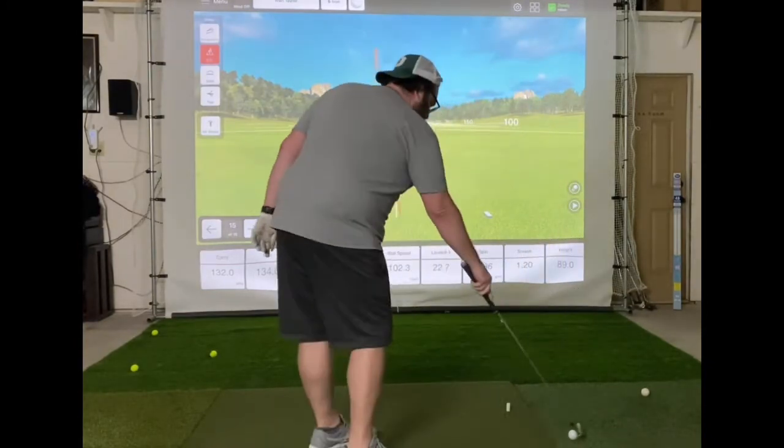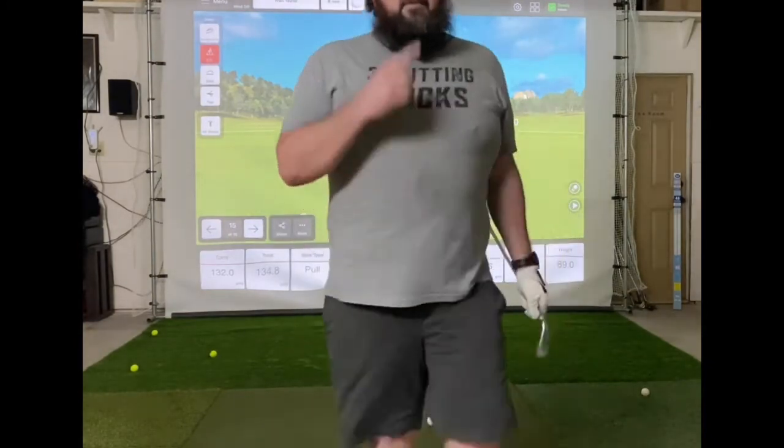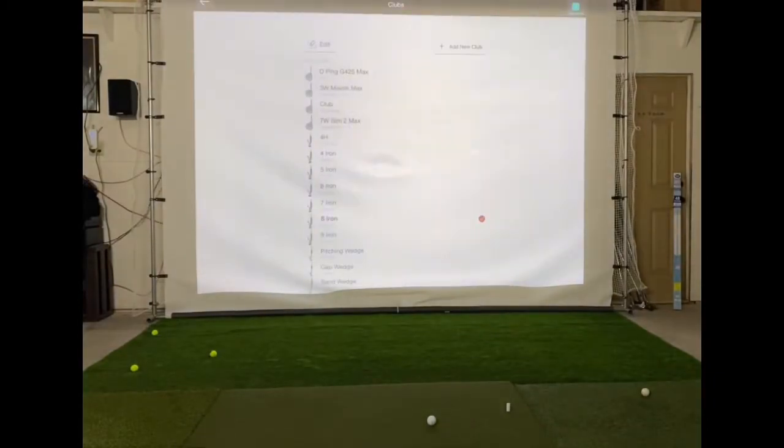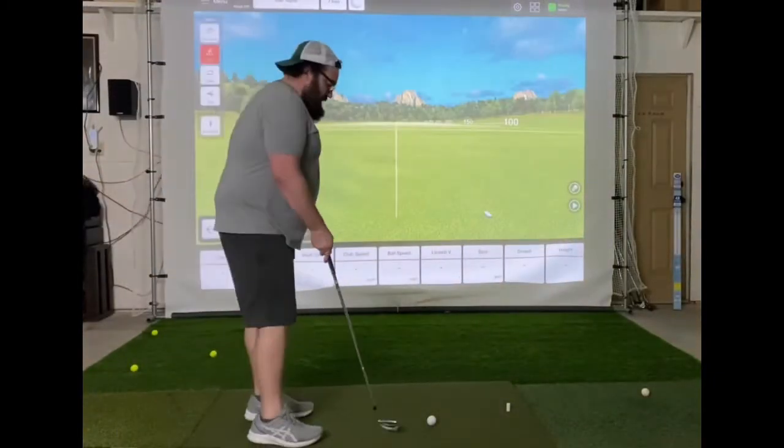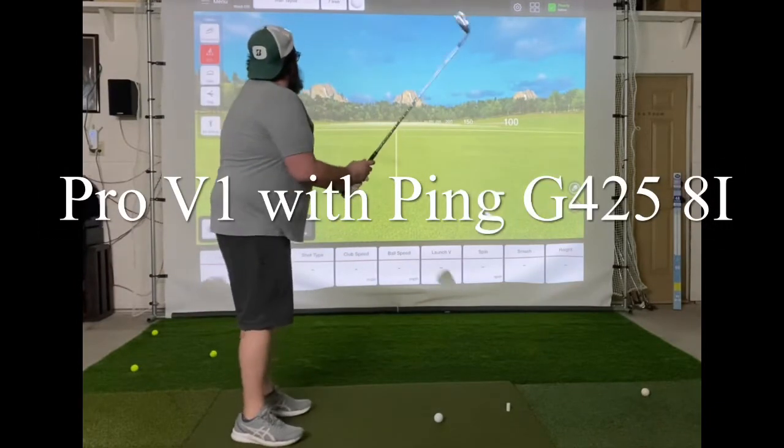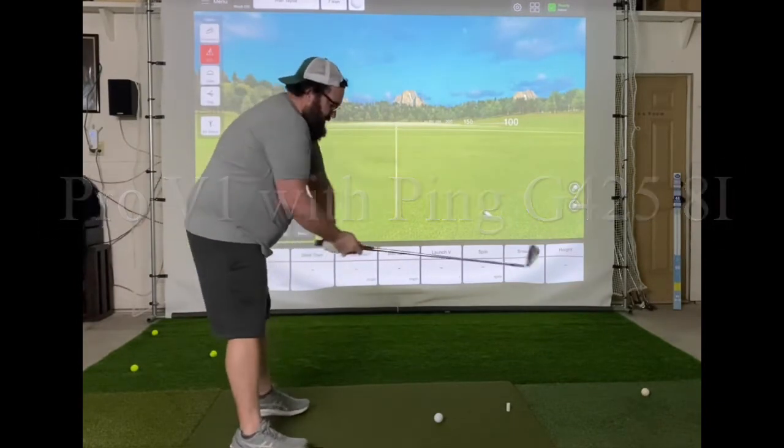I'm going to switch clubs. We'll call this a 7-iron on the FlightScope here — it's not really going to affect the numbers, just so we can keep track of which ball we switch to. So 7-iron for the Pro V1.